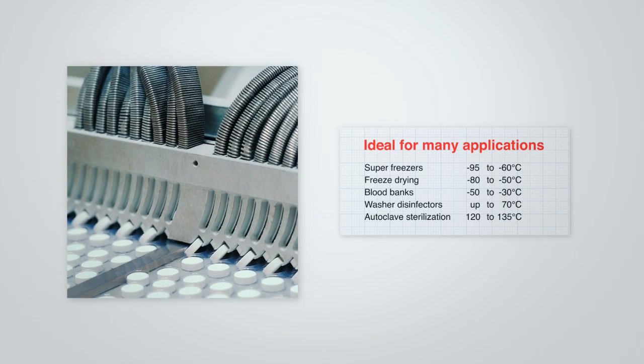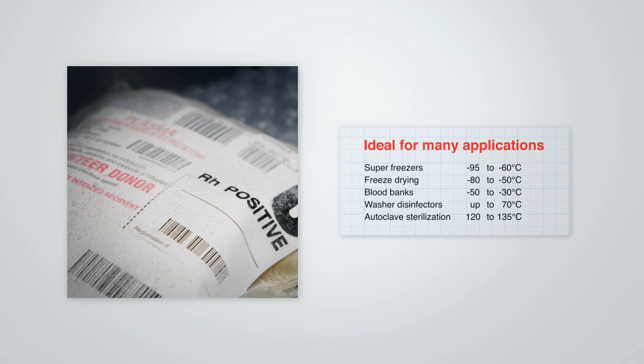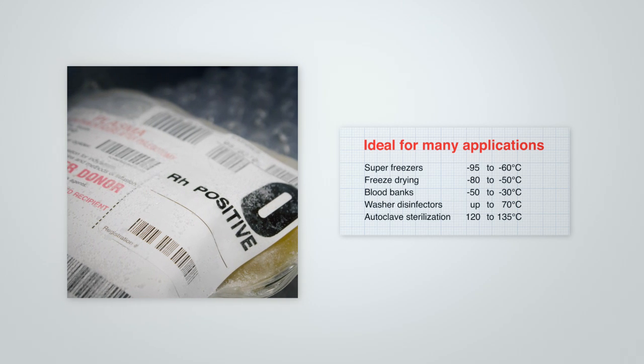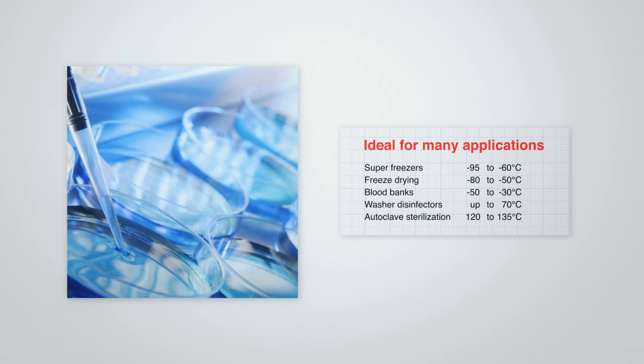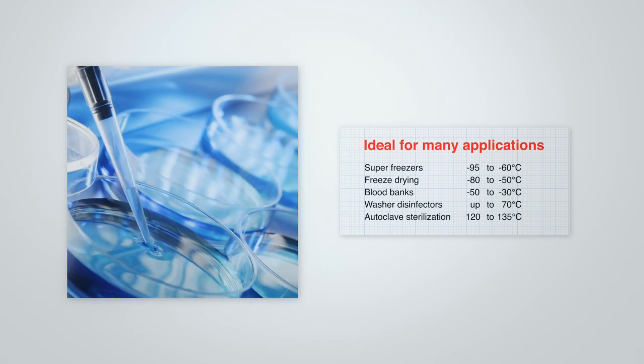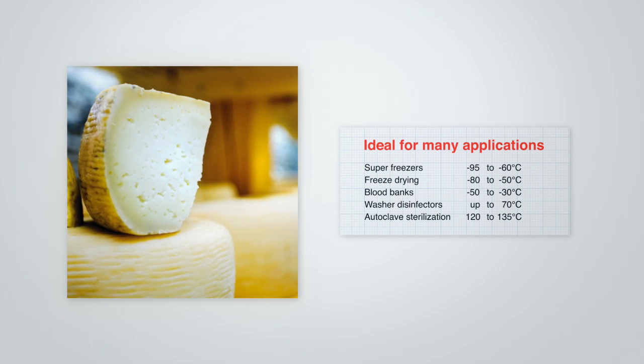Due to its broad temperature range and advanced functionalities, the JOFRA RTC-159 is the perfect dry block calibrator for a wide range of highly specialized industries, such as the medical, pharmaceutical, biotechnology, and food processing industries.